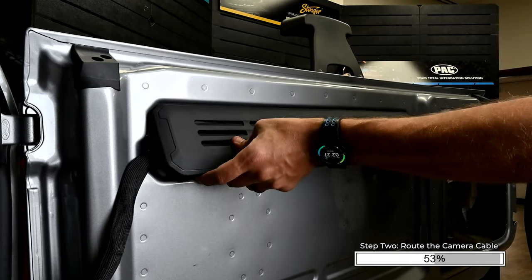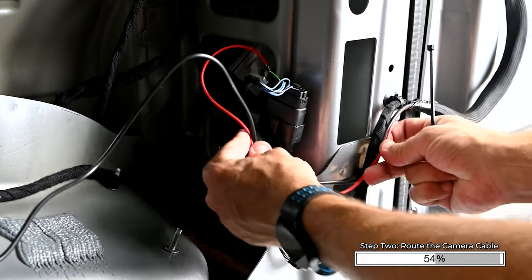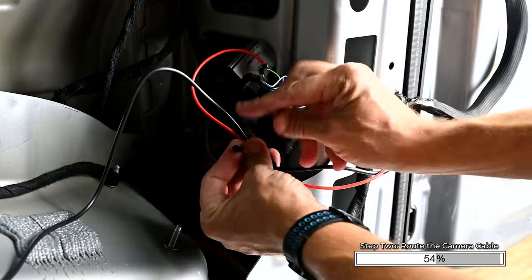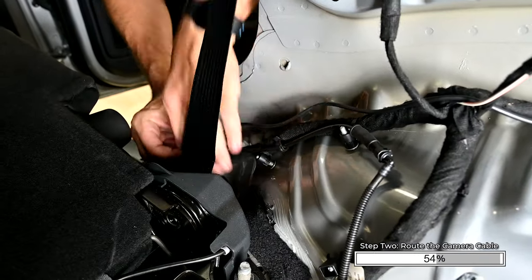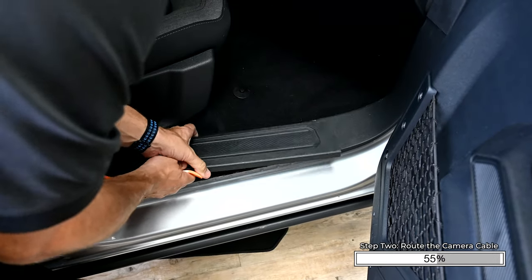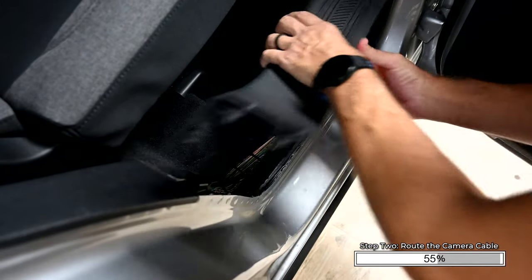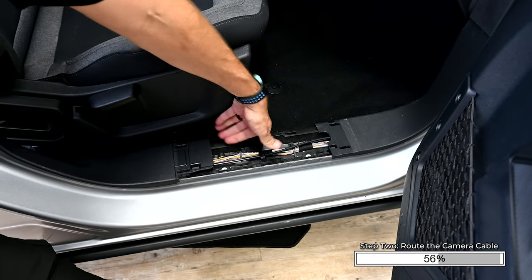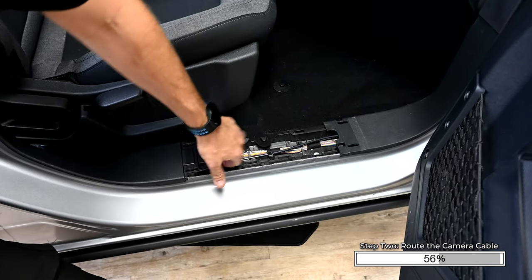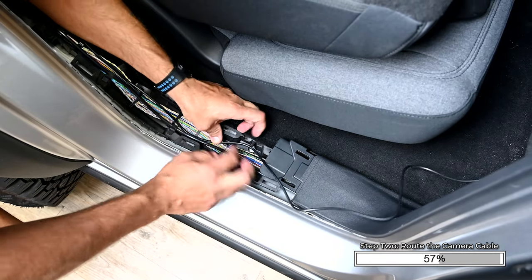Reinstall the upper trim panel. Route the camera cable along the factory wiring, securing with zip ties along the way. Remove the front passenger door sill panel and remove the rear sill panel. Pull up on the trim panel by the seat belt — this allows you to pass the wire under the edge of this panel without removing it. You can also use a long zip tie to pass the wire behind this panel.